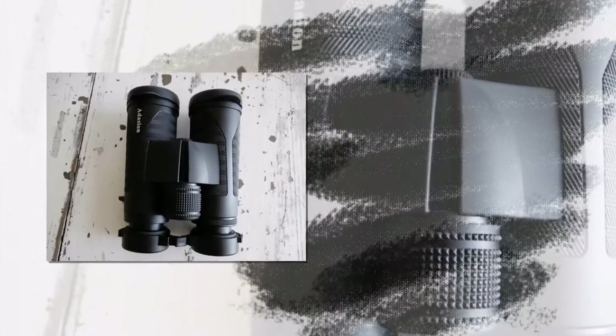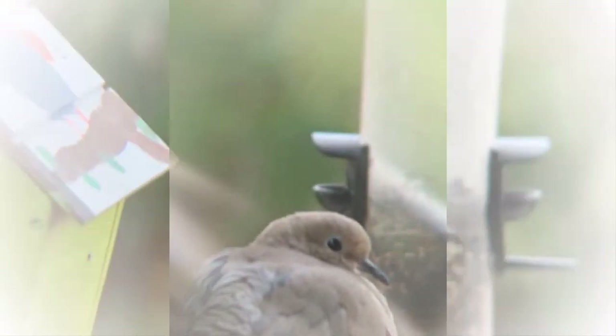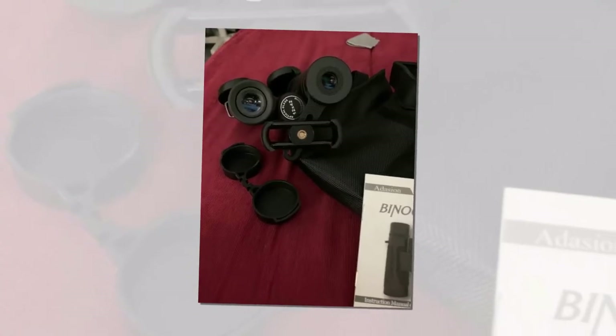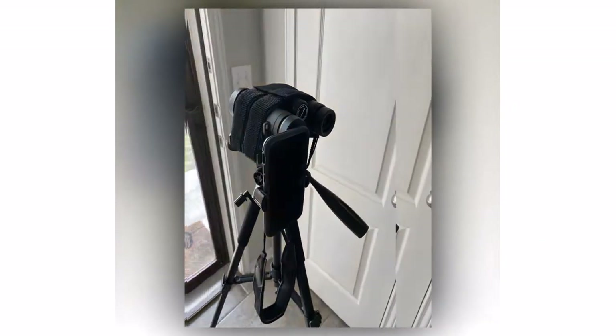The case has a large pocket for the binoculars and a smaller pocket for other items. These binoculars also came with an attachable neck strap, a plastic camera clamp so you can attach your phone, and rubber protectors for the viewing lens. The binoculars look very clear with no distortion in the view.